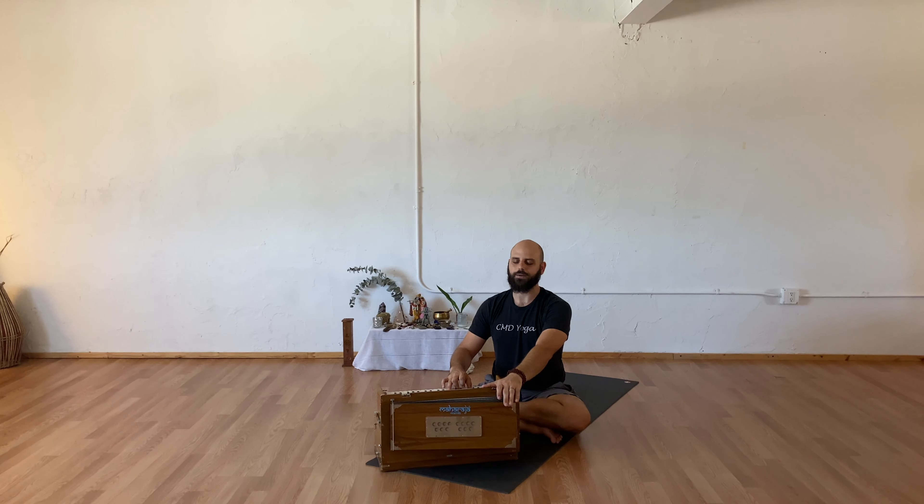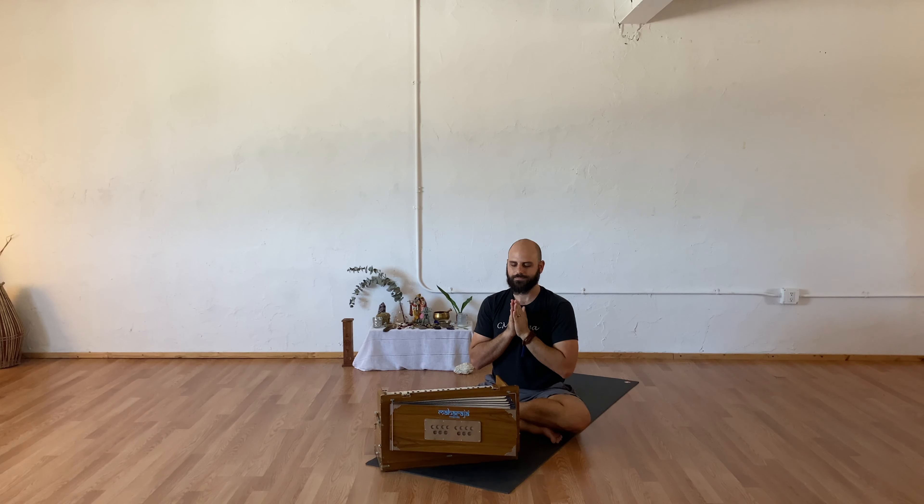Making your way up into a comfortable seat. Drawing your hands to your heart center. Sealing the practice today with a single ohm — taking a full deep breath in. Thank you so much for sharing your time, space, and energy with me. The light in me sees and honors the light within you. Namaste.